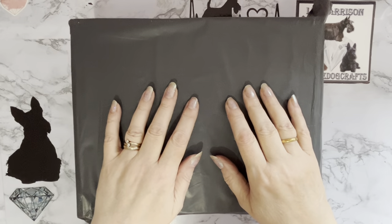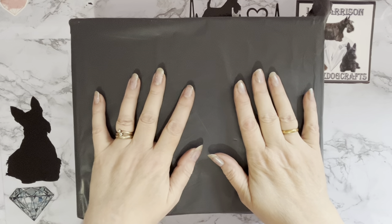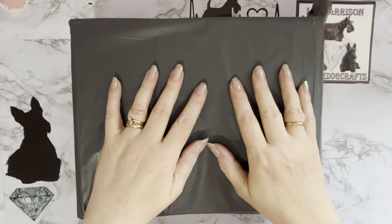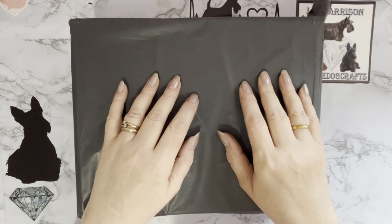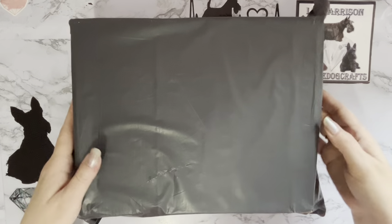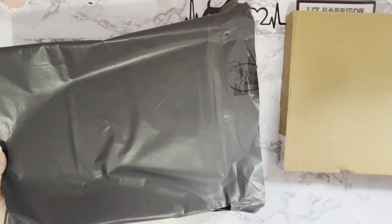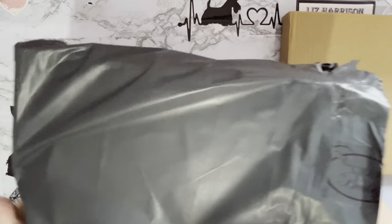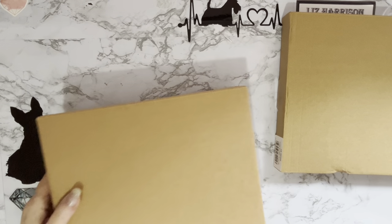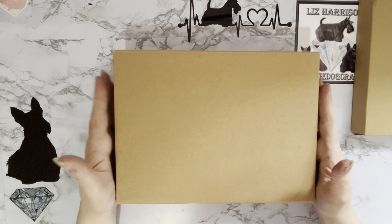Hi everyone, Liz here. Thanks for stopping by. I've got a bag with two boxes in, and these have come to me from Craft Buddy via Create and Craft TV — createandcraft.com as it is now. I had some Craft Buddy Crystal Art items on. These are Easter items; whether I'll get them done for Easter I don't know. I'd have to be really quick. I do still have one other project to complete. But we have a long thin flat box and a little squat fat box — so what shall we look at first? Let's look at this one first and I'll keep that one till last.